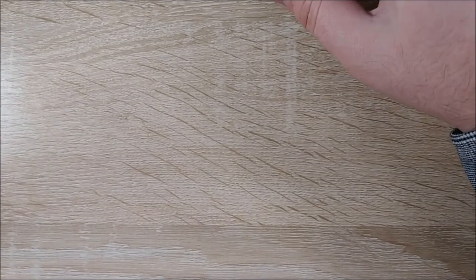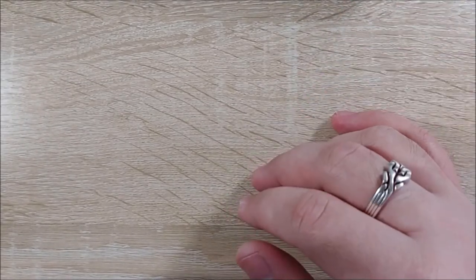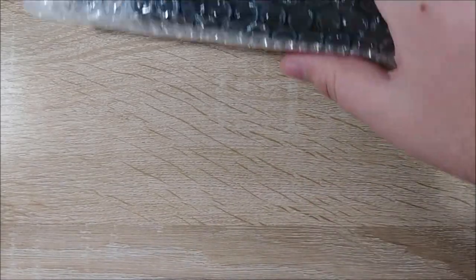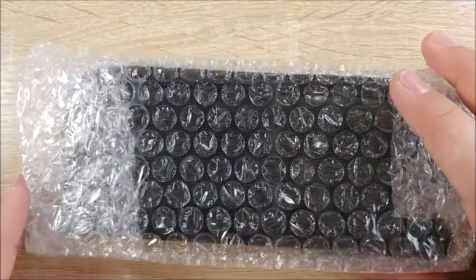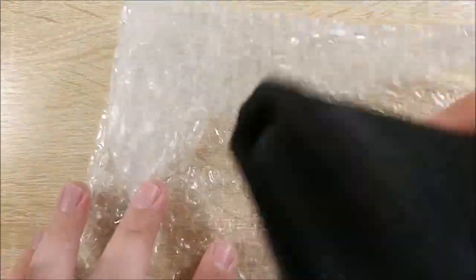Hey everybody, Jake here. I just got a new package in the mail, and I figured my other unboxings have gone okay on the channel. Someone's watching them, so maybe you guys will enjoy this one. This is a very special package I've been waiting on for only about a week or so. Let's take a look.